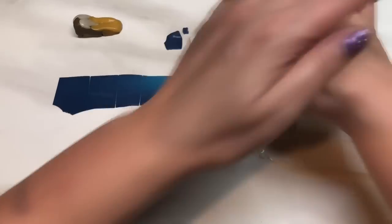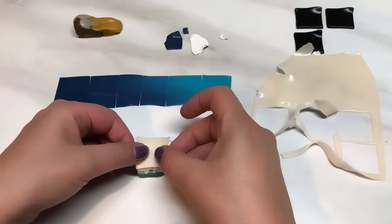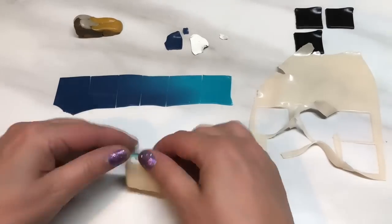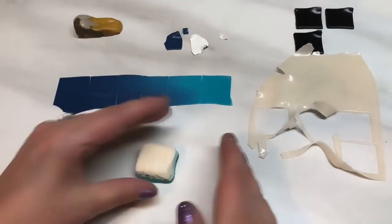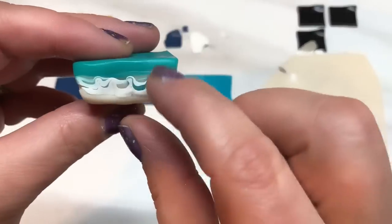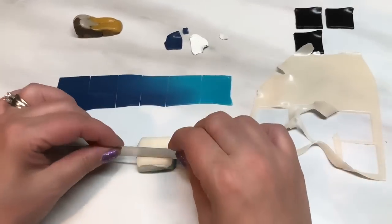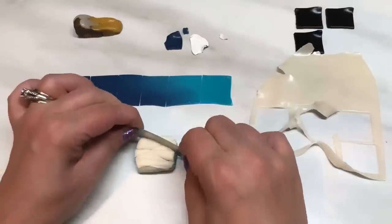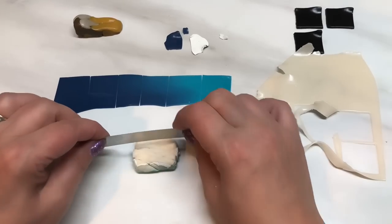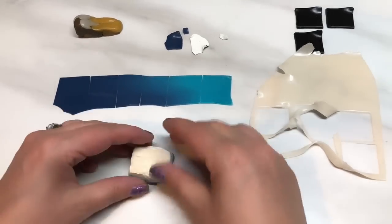I'm going to take one more piece of translucent and pop that on top. Push it all together and make sure it's all nicely together. You can see there's a little bit of a pattern going in where I put that indentation through. I'm going to take my blade again and do some crisscrosses into that stack. You can do as many as you want — it's just to add a little bit of fracture. Push it back together and that's the second block.